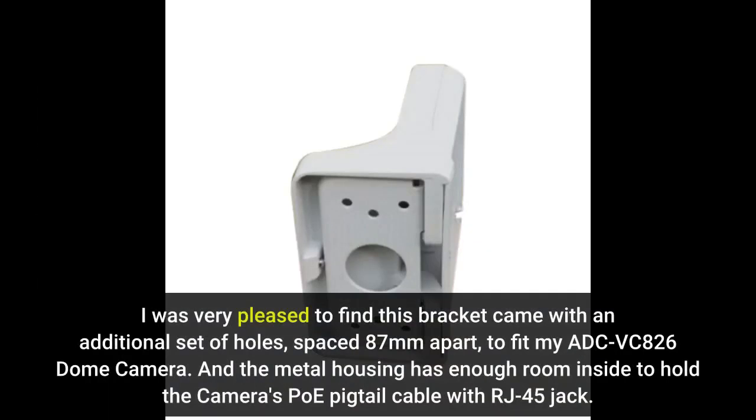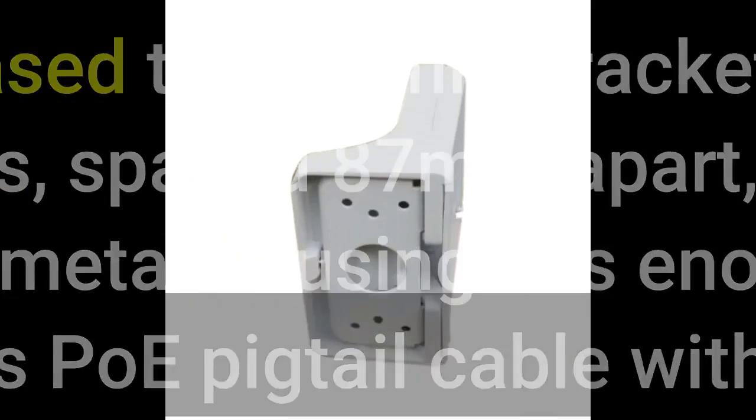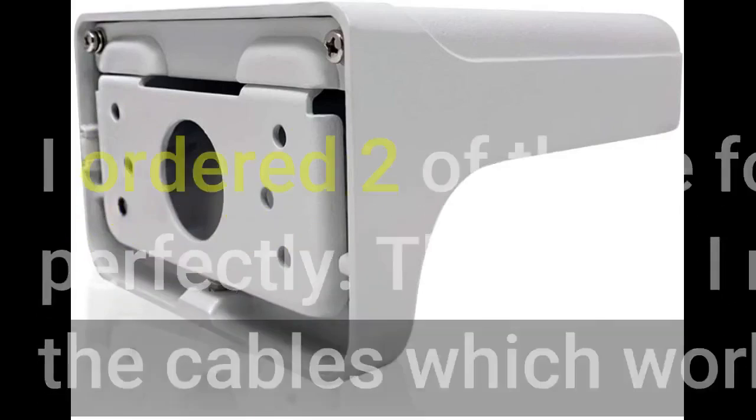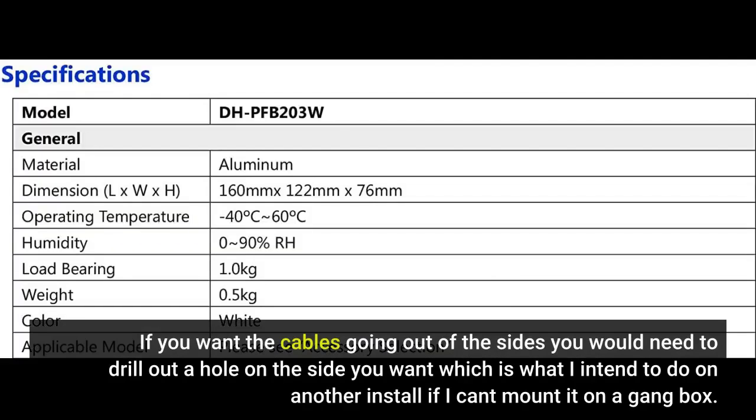I was very pleased to find this bracket came with an additional set of holes spaced 87 millimeters apart to fit my ADC VC826 dome camera. The metal housing has enough room inside to hold the camera's PoE pigtail cable with RJ45 connector. I ordered two of these for my dome cameras and they fit perfectly. The ones I received only have an opening in the rear for the cables. If you want the cables going out of the sides you would need to drill a hole on the side you want, which I intend to do on another install if I can't mount it on a gang box.